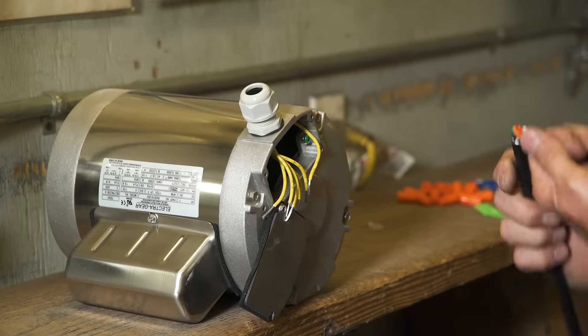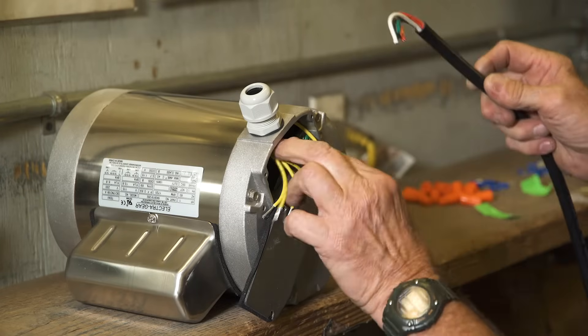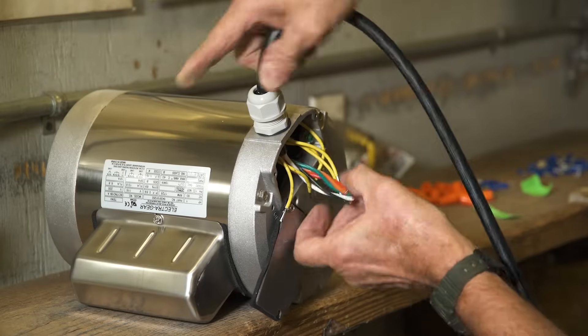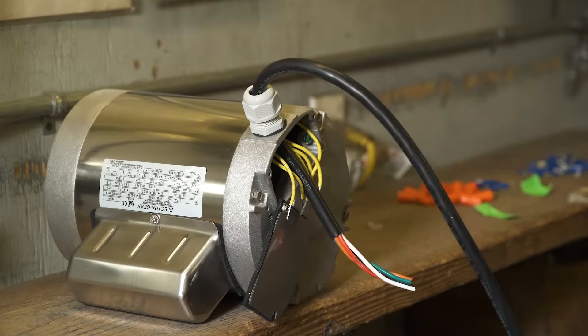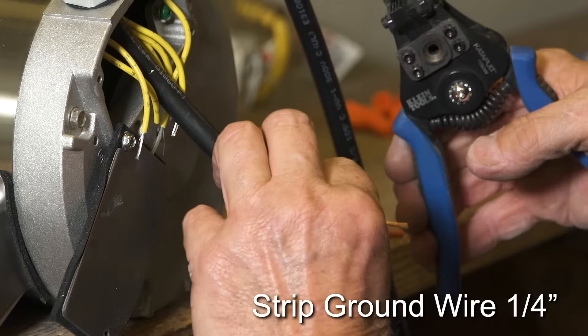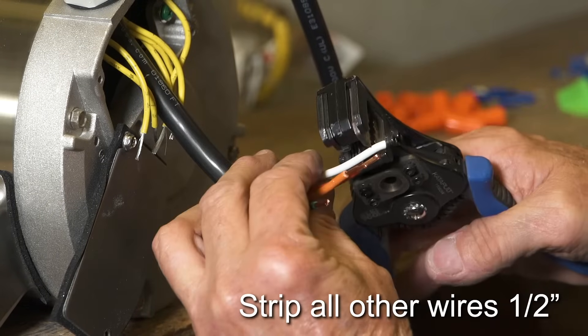It is recommended to twist the wires together on the Bremis switch harness and put a slight bend in them so they will easily fit through the cable gland. Strip the green ground from the switch wires about a quarter of an inch. Strip all other switch wires one half inch.